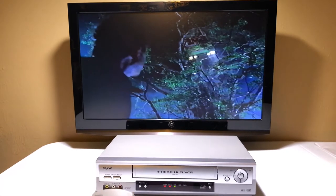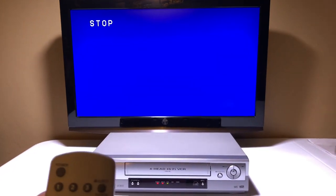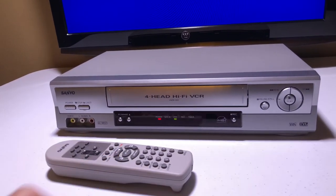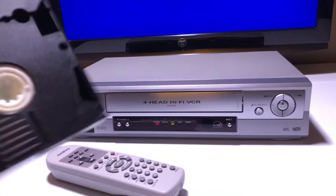Now we're going to hit stop, then eject. Can we eject from the remote? Yes we can. It's a nice little VCR, guys. It looks like brand new — it doesn't even look like it was used.